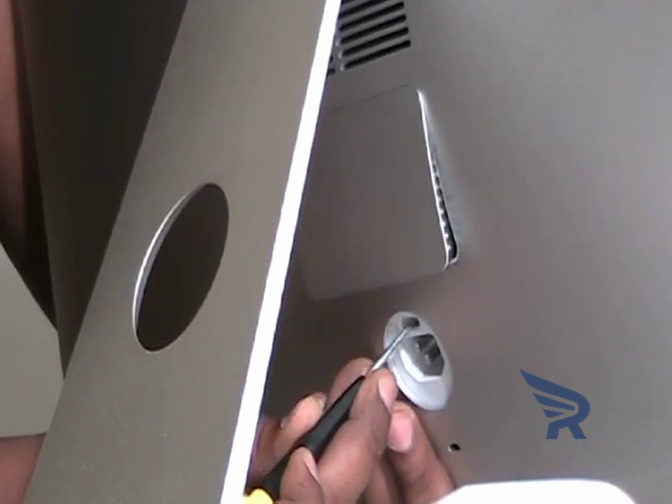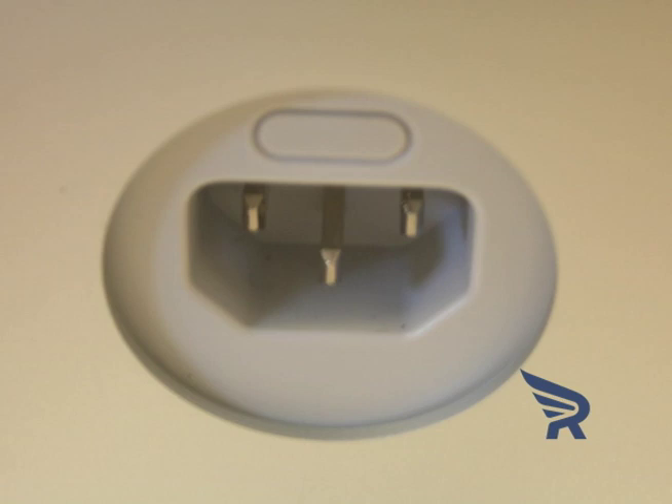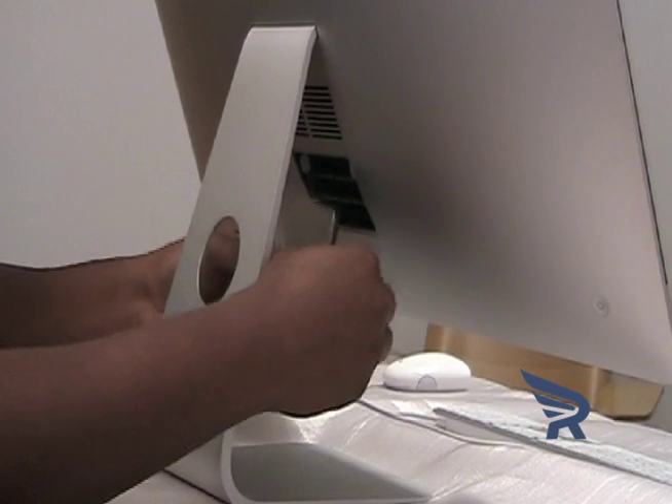Using a small screwdriver, open the memory compartment door by pressing the small release button, located just above the AC power port on the back of the machine. Remove the compartment door and set it aside.